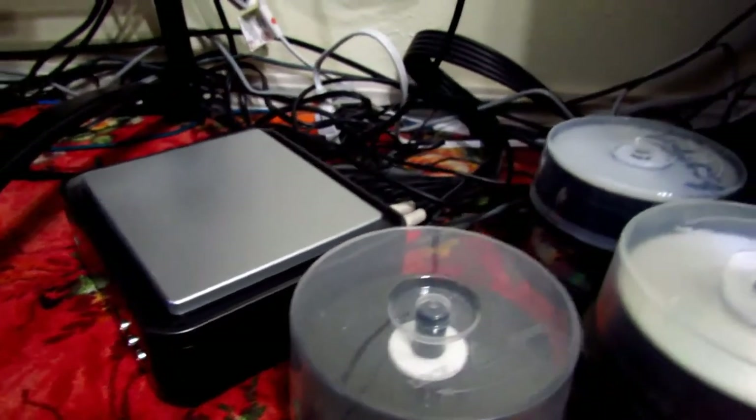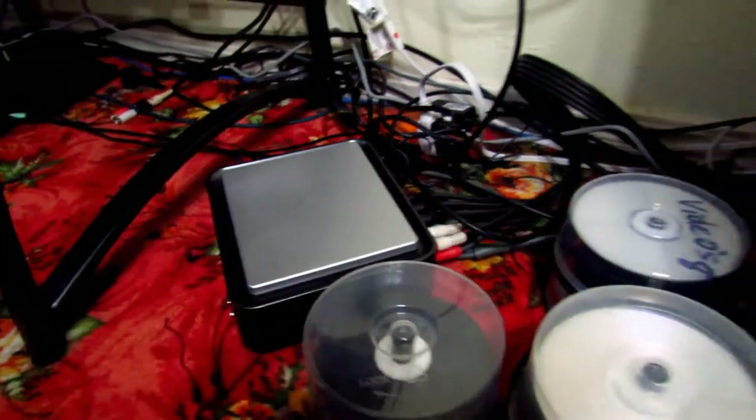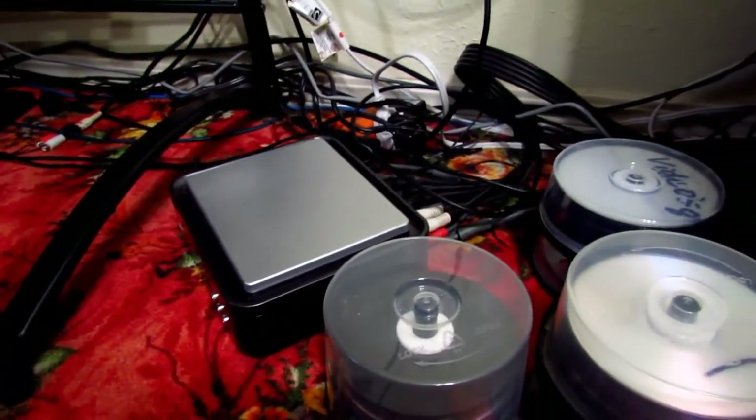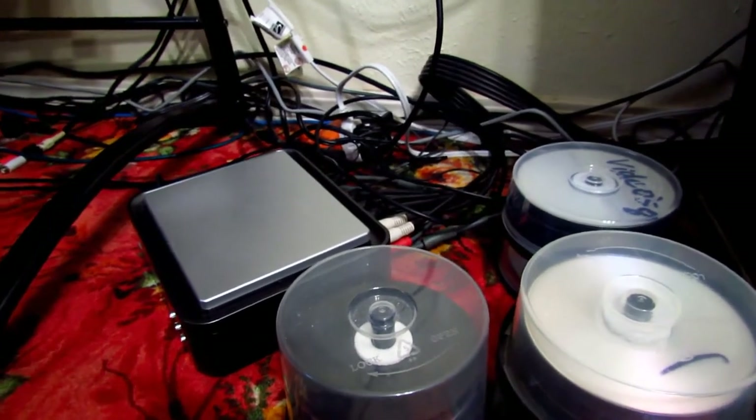And here is my HD PVR capture card that I use to record gameplay. It's a component-based one, so pretty soon I'm looking to get one that has HDMI so I can record full 1080p through an HDMI connection.